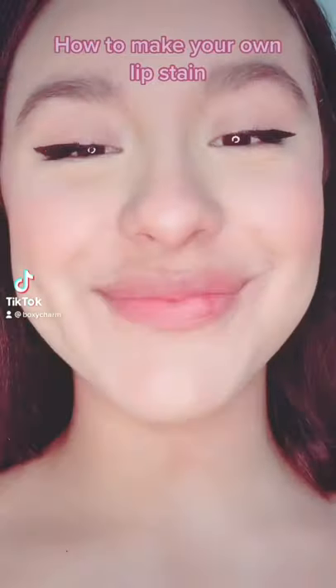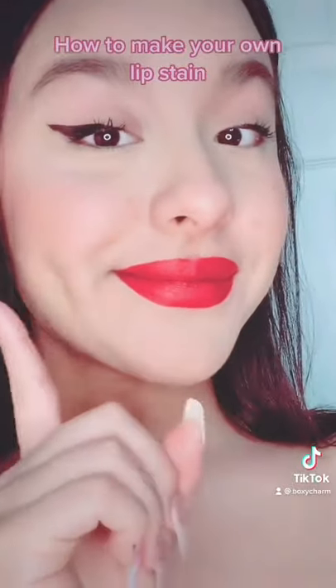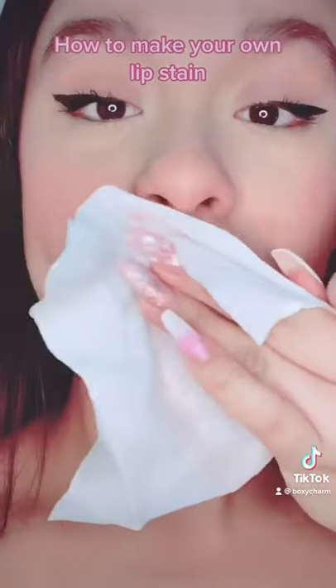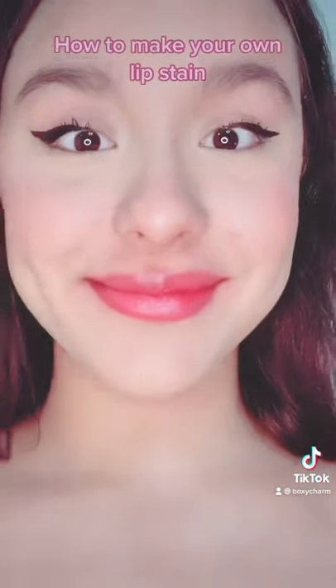How to make your own lip stain: grab your favorite red lipstick and leave it on for five minutes. After those five minutes are done, get a makeup wipe and just do one swipe. Apply your favorite lip balm and boom — that's it.